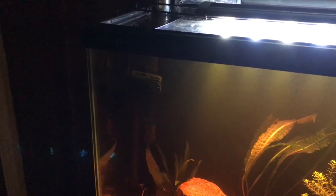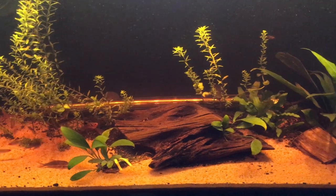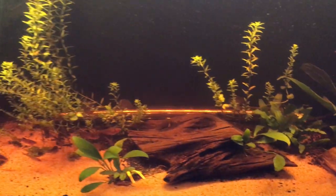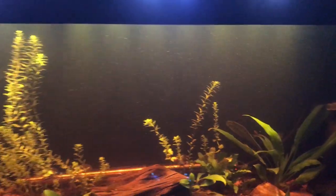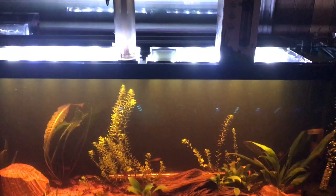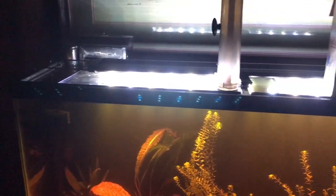I've got a little powerhead over here on top — my single hang-on-the-back filter. Aquaclear is now the same company, but I like the Aquaclear filters more; they're just smoother and quieter. I have a huge 300-watt Eheim in the back that eventually will no longer be visible once the plants grow. And I painted the back in here black. There's my Marineland 6500K LED lamp.